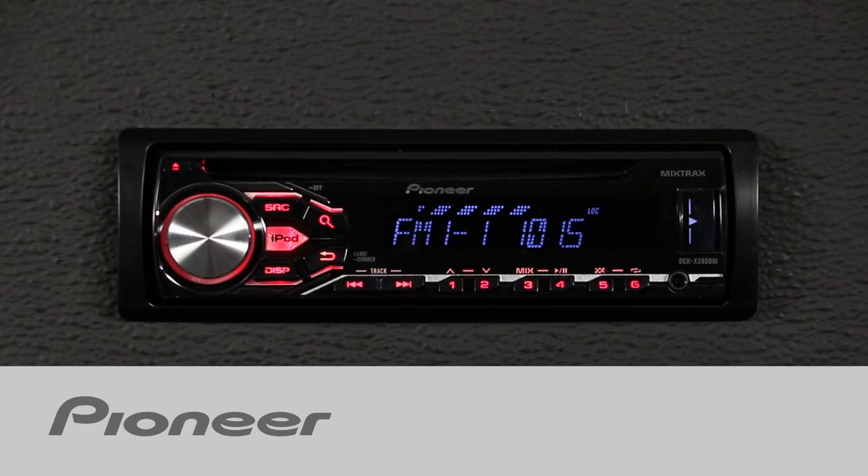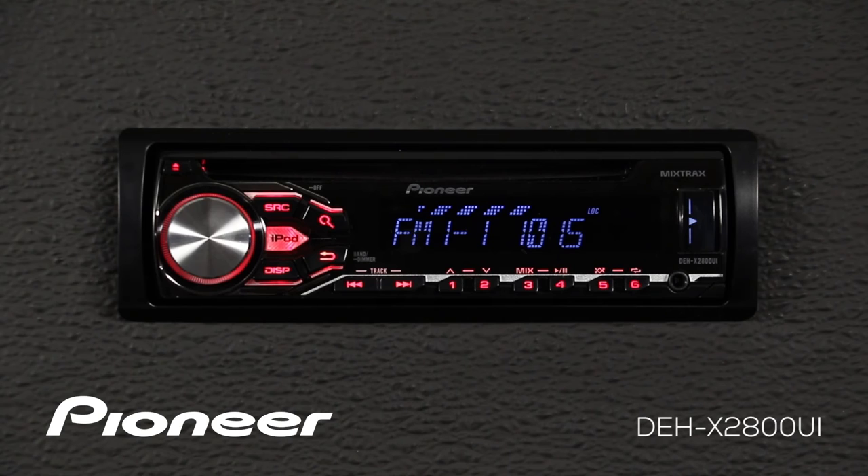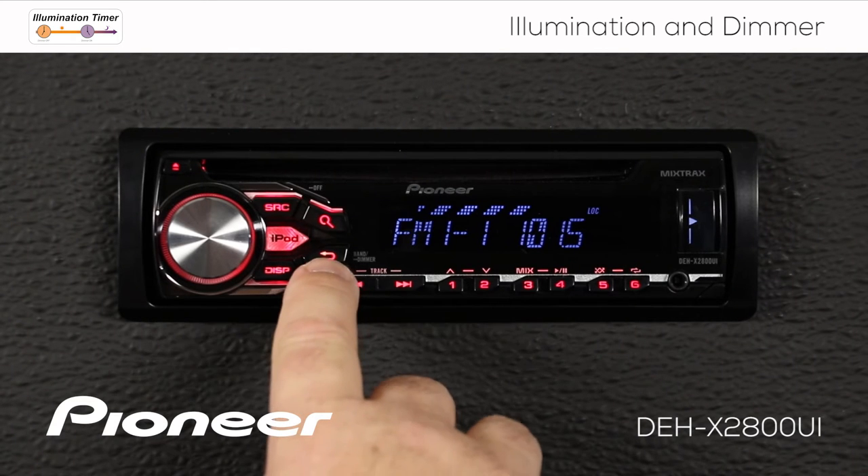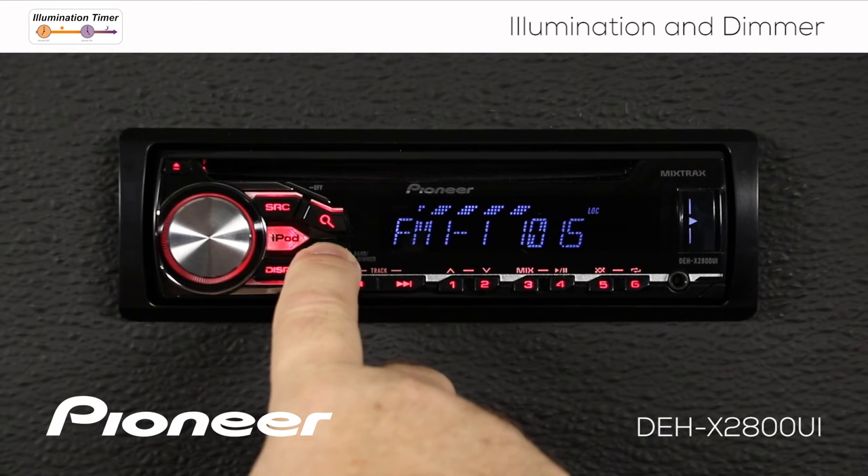Let's take a couple of minutes and check out the dimmer and illumination functions on Pioneer's DEH-X2800UI. The easiest and quickest way to operate the dimmer is to press and hold the back button for a couple of seconds, and that will switch the dimmer on.